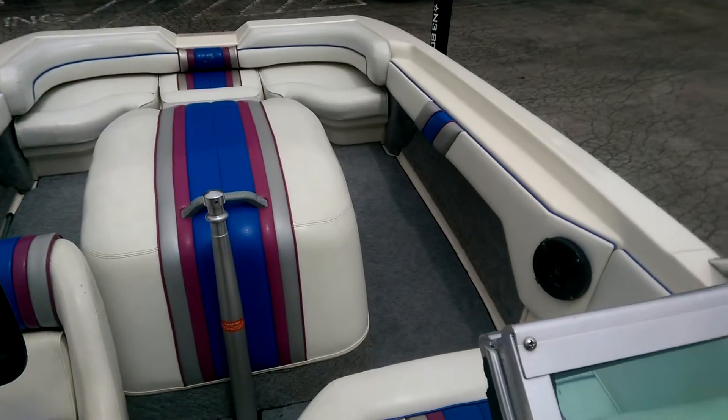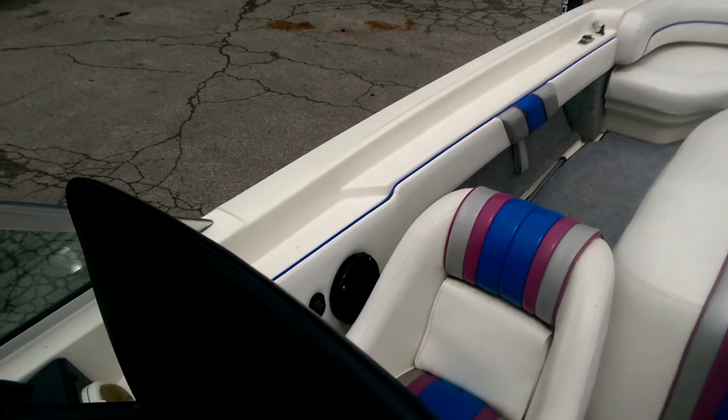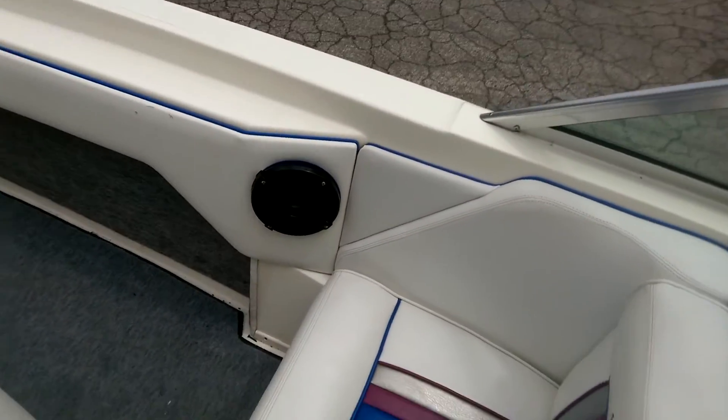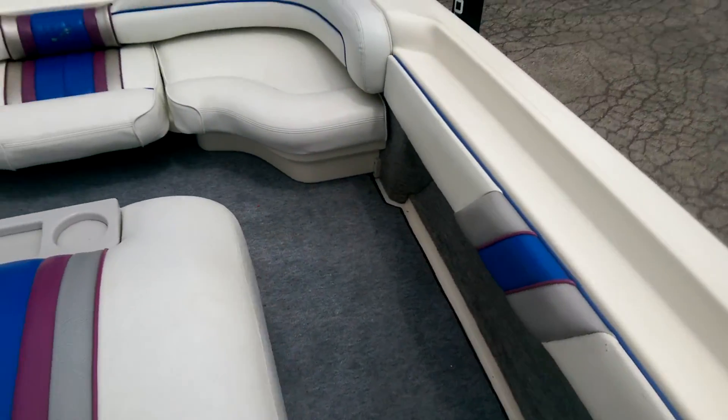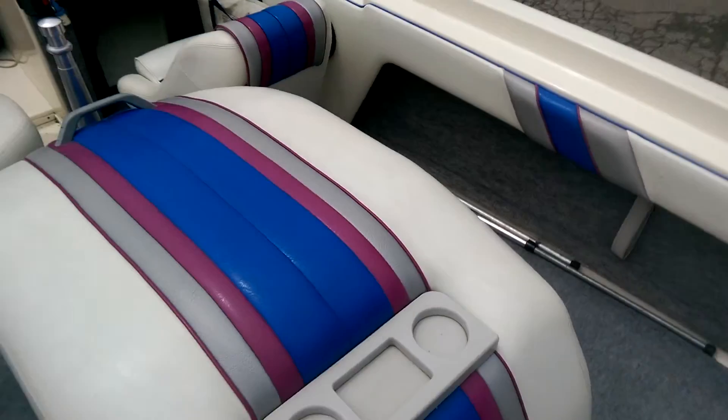Overall, really really nice boat for the age especially. Feel free to give us a call — Michael or myself — if you guys have any questions about it. We've got this hanging out here on the lot, ready to go. Feel free to stop by at any time to check it out. Thanks guys.